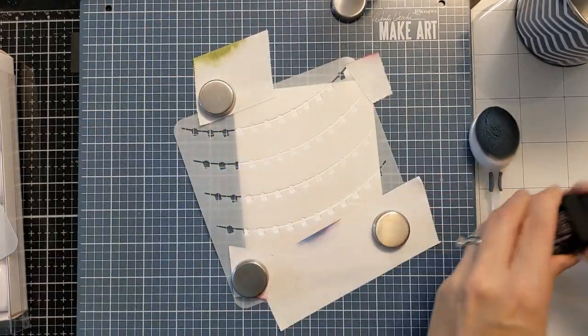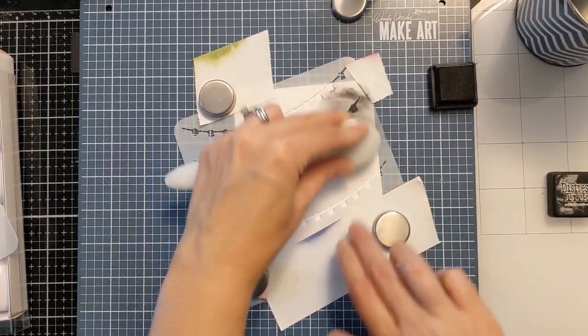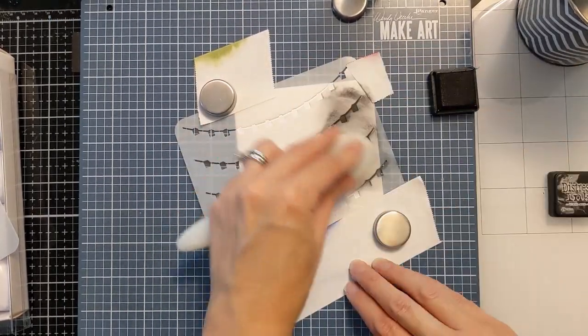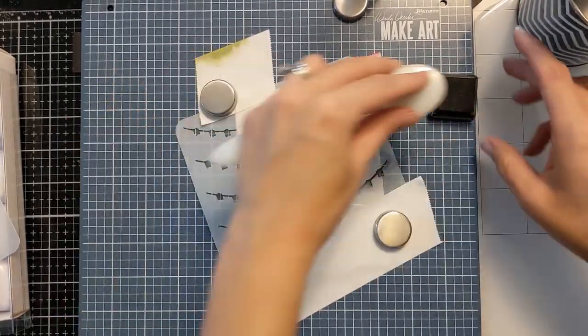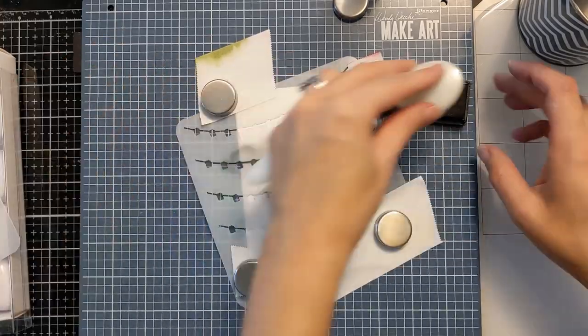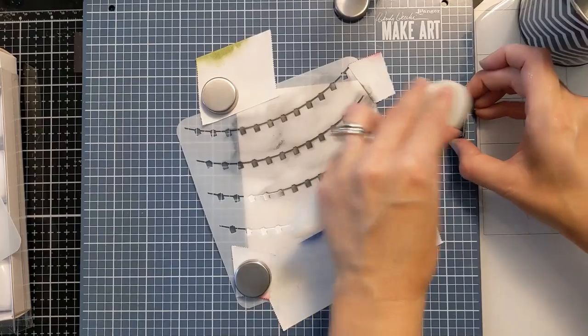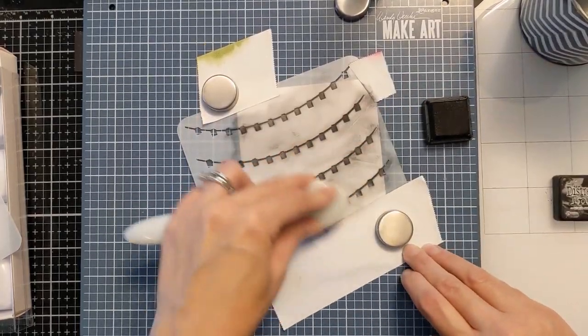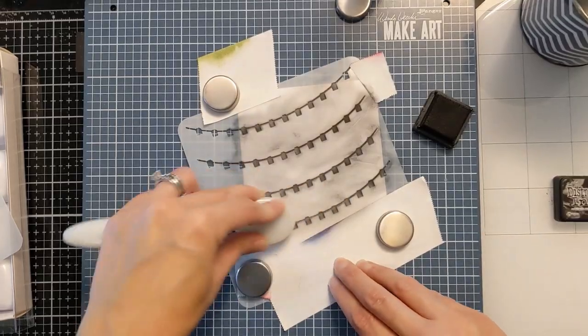I decided to angle it a little bit to the side. Just a heads up — it is easier if you do it completely upright and not at an angle, as it makes it easier to line up. But I made it work fine at an angle because I liked the look of these string lights off to the side.